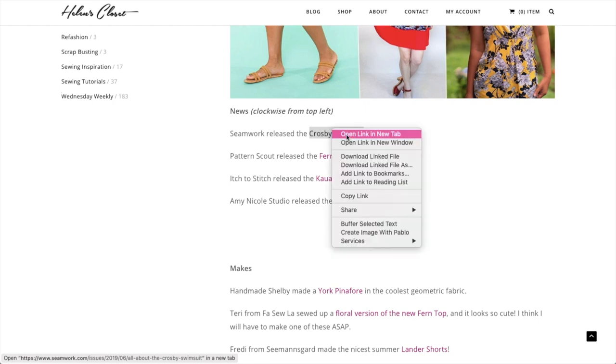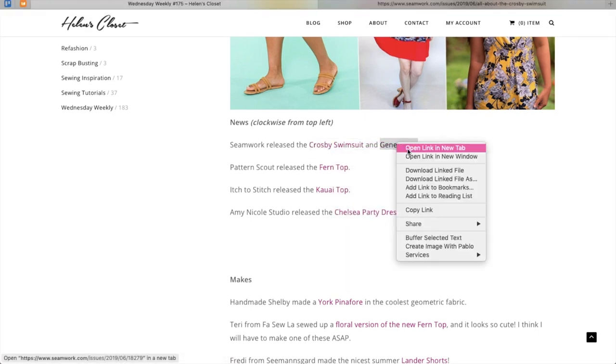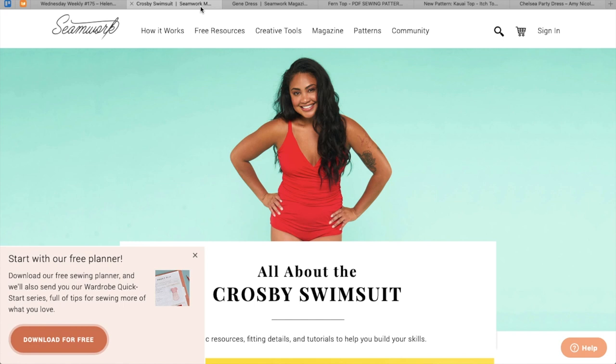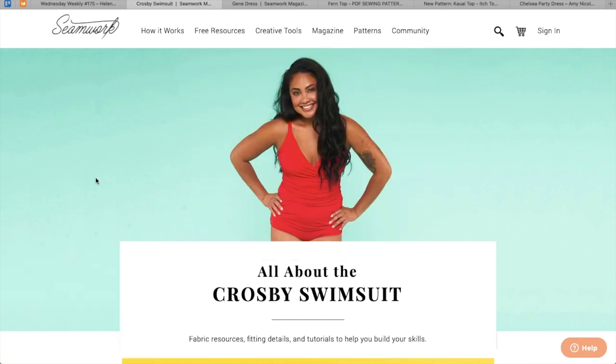So Seamwork does a couple of new patterns every month. I think that the subscription nowadays is like $8 a month or something like that. I have a link in the description box where you can get — I think it's like $3 off your first month. I'll put all the details of the Seamwork offer in the description box along with the link.